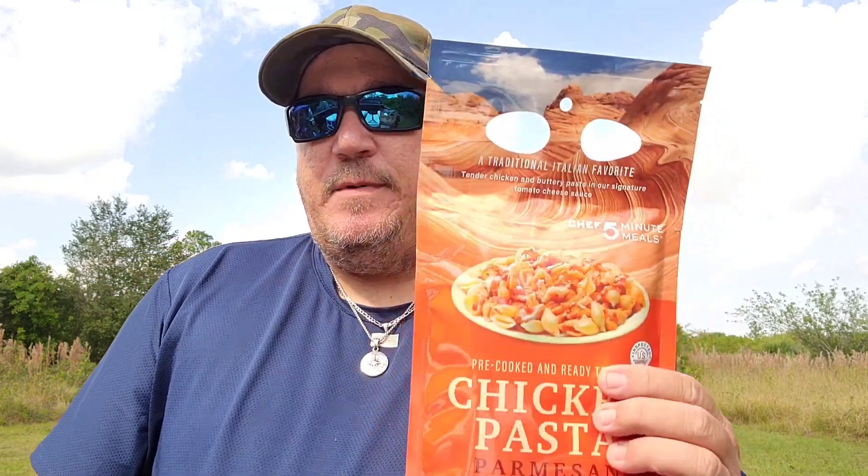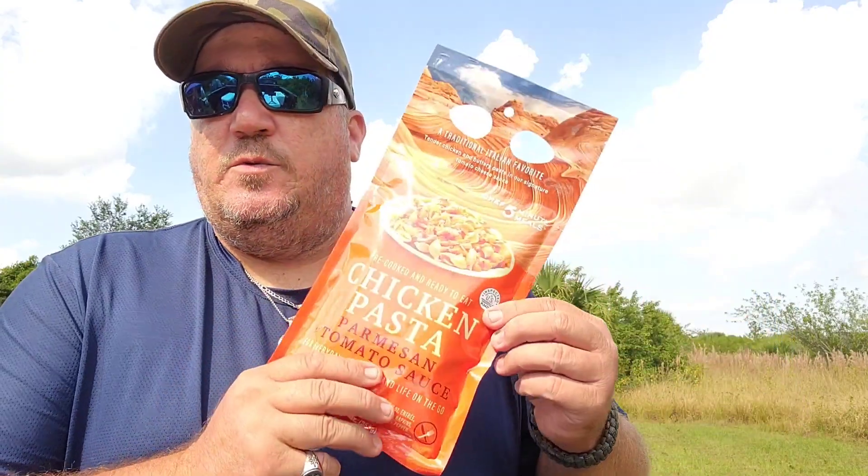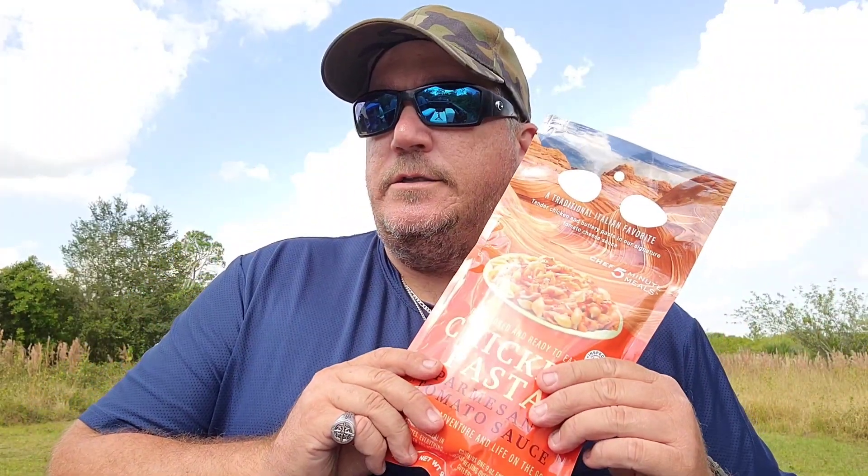Welcome to Sweet Outdoors! Got a food and product review for you today. I've had meals from this company before and they were really good — Chef Five Minute Meals. I'll put a link in the description. This one is a little different than the others I tried, which were emergency disaster relief MREs. This one you can actually buy on Amazon, and I'll put a link in the description. Me and my brother are going to test these out.